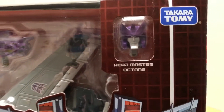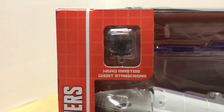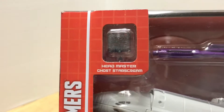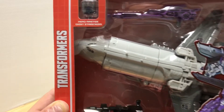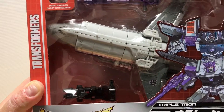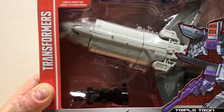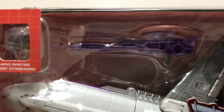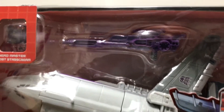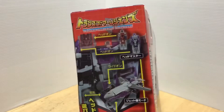In the upper right window you have Headmaster Octane and the Headmaster Ghost Starscream. It's a little bit difficult to make out in the box — we will take a closer look when we open him up. He comes packaged in his jet mode. He does have a couple of weapons: the gun that can carry the Titan Master, and also the big purple blaster.